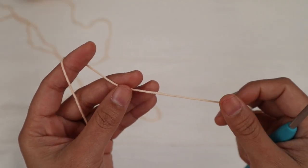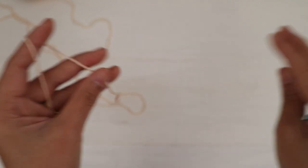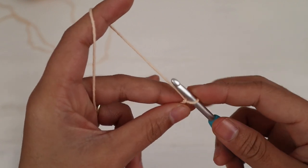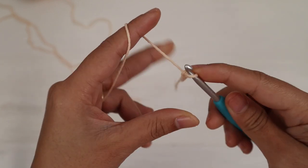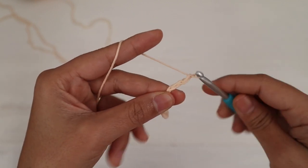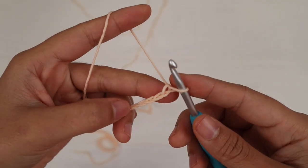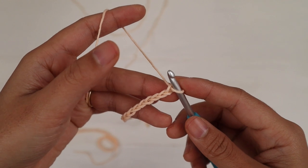For this pattern the stitch count is a multiple of four chains, and the starting chain is going to be the width across the top. First, make a slip knot. I'm going to make 136 chains — make sure to make your chains loosely. I'll be back when I have a total of 136 chains. I have 136 chains.